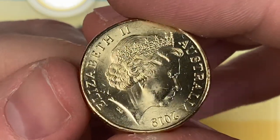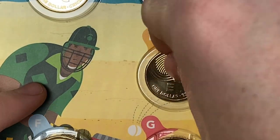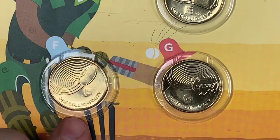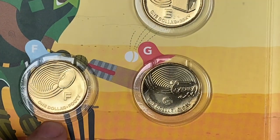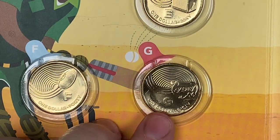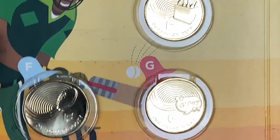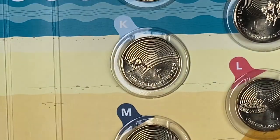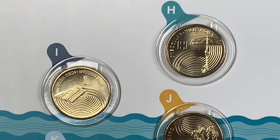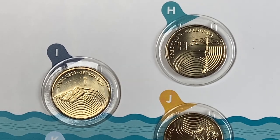We're going to butcher a few Australian accents, I'm sure, by the time we're finished. F for Footy — so that's their Australian rules football. G is for G'day — G'day sport, G'day you little ripper, put another shrimp on the barbie! And with all the love of anyone watching this from Australia — we do have a few people who watch from Australia — sorry!